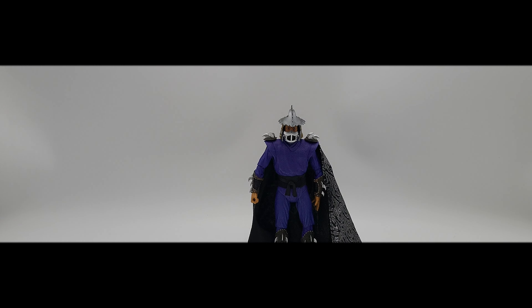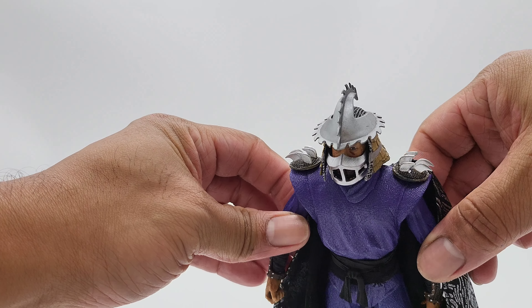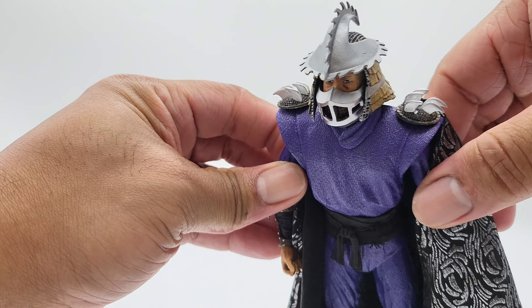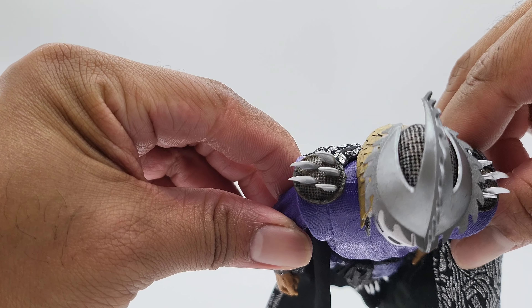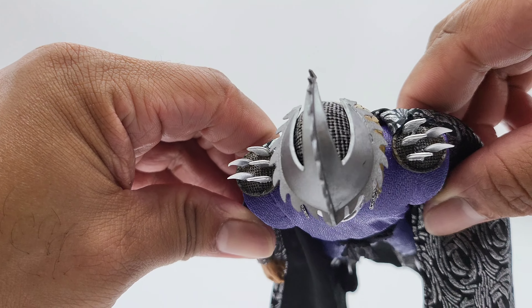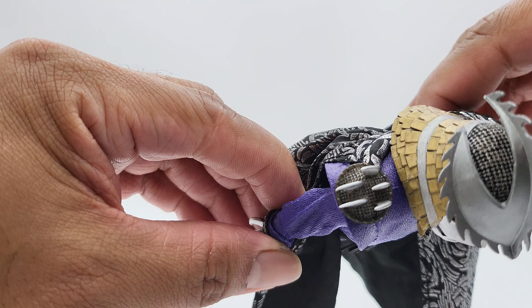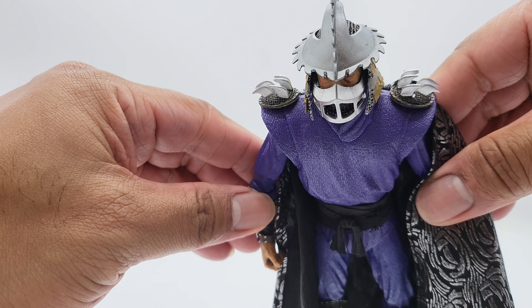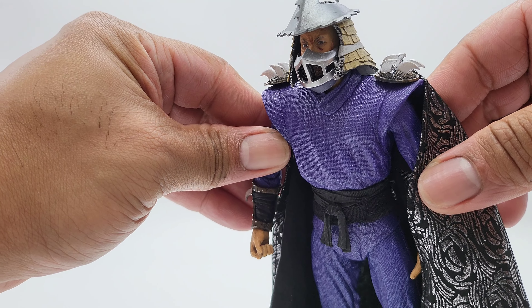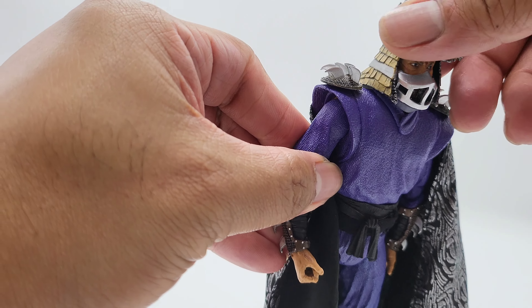Let's take a look at the figure up close. The helmet looks good — nice jagged Shredder head. The paint work is a little blotchy but it works. The mask looks good with a nice mix of shine and dullness to it.